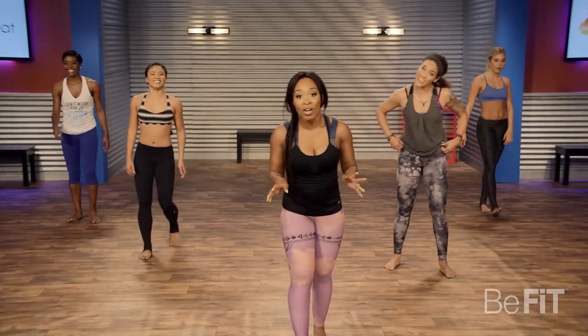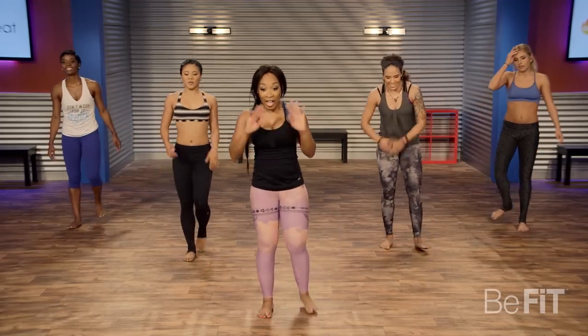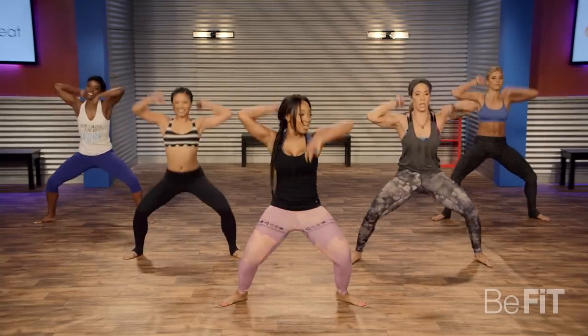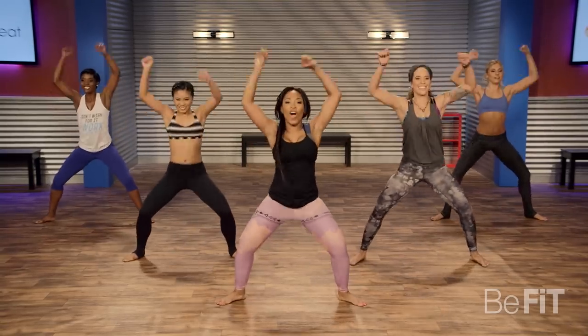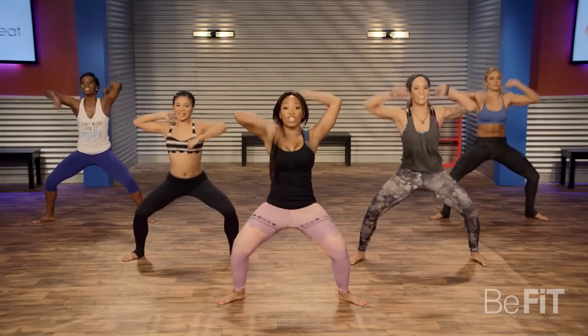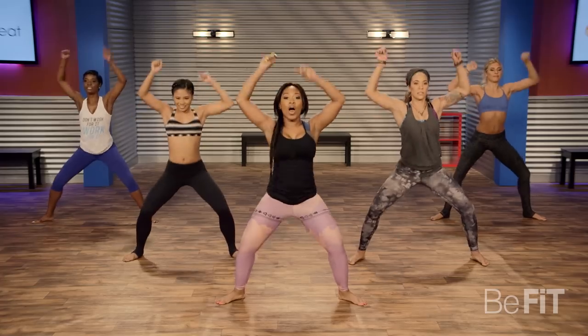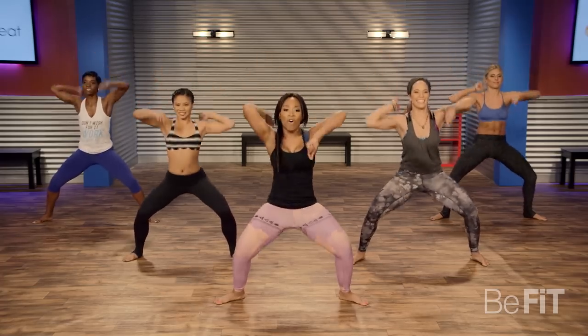This can be tiring, I know. Last one, let's go. Four to the front, four to the back. You don't have to turn if you don't want to — totally up to you. Let's go for it.